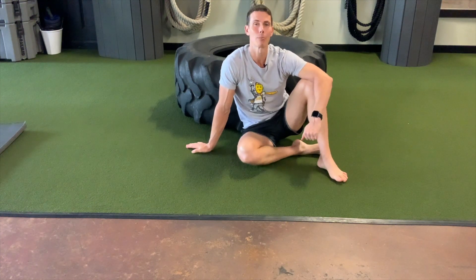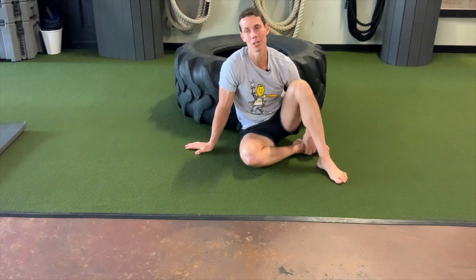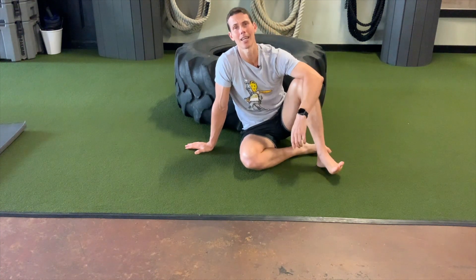Hey guys, I'm Tim and this week on the Becoming Bulletproof Challenge I wanted to show you something that is absolutely miserable. Just looking at it you're not going to think much about it, but if you're able to try this you'll say, you know what, he was right — that absolutely sucked.